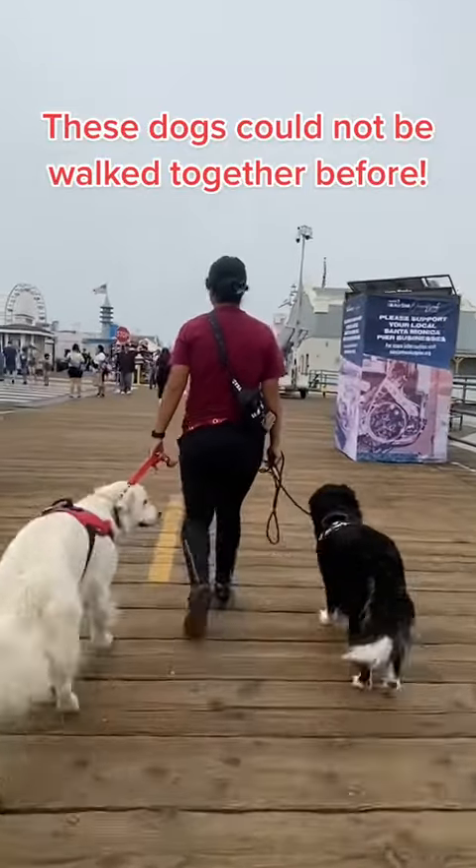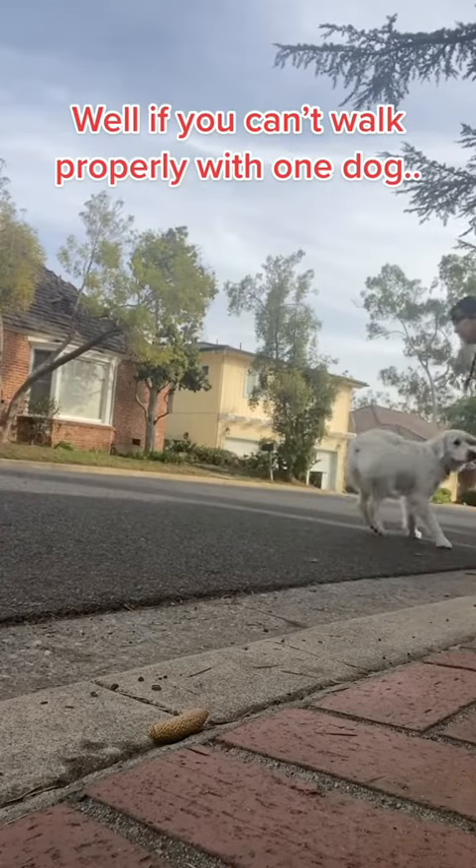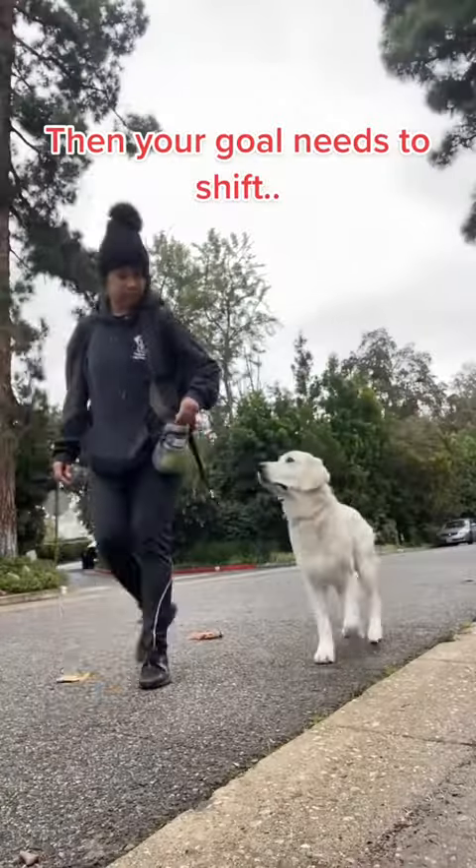These dogs could not be walked together before. A lot of people ask me how to walk two dogs together. Well, if you can't walk properly with one dog, then your goal needs to shift.